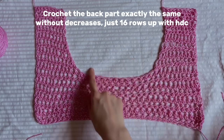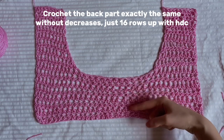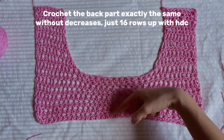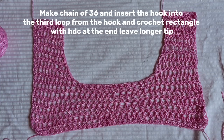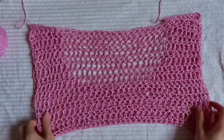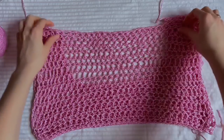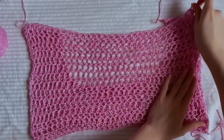Now we need to crochet the back part. It's just a rectangle without decreases — simply half double crochet for 16 rows up. Make a chain of 36 and insert the hook into the third loop and crochet half double crochet for 16 rows up. This is how my back part looks. Now we're going to join them together.